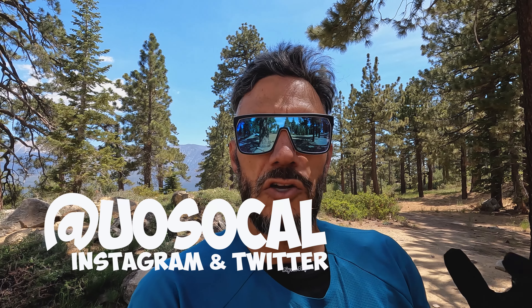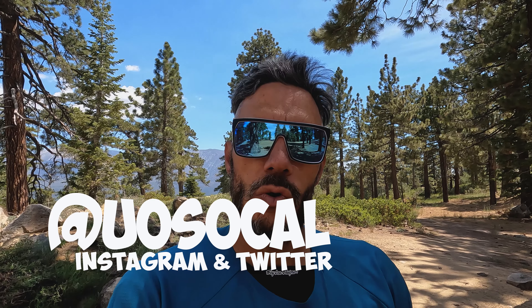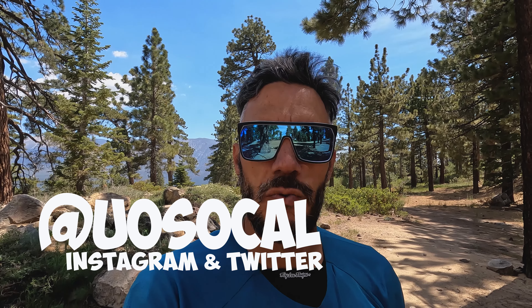One more thing really quick — if you guys could go to Instagram and Twitter, go to uosocal. I'll put it right here on the screen. Go on both of those and give me a follow. I'd really appreciate it and it'll help me get more sponsorships. Last but not least, click on one of the boxes in the corners — one will take you to last year's playlist here at Snow Summit, the other to a favorite video. Click the Urban Outdoorsman SoCal logo on that side to subscribe. Thanks a lot.